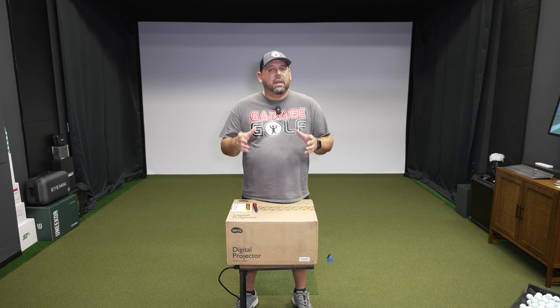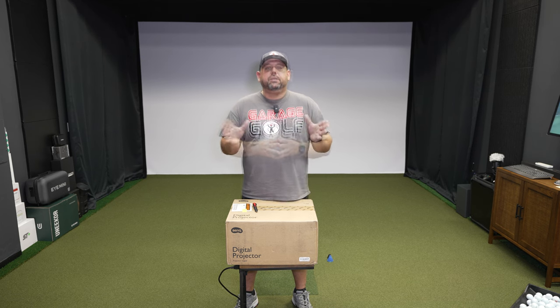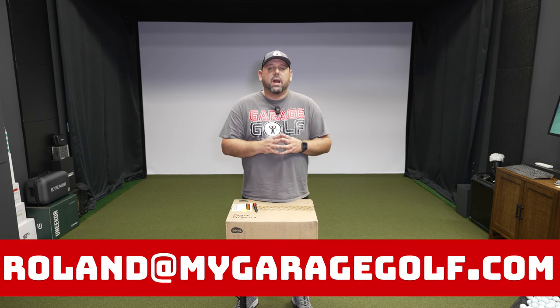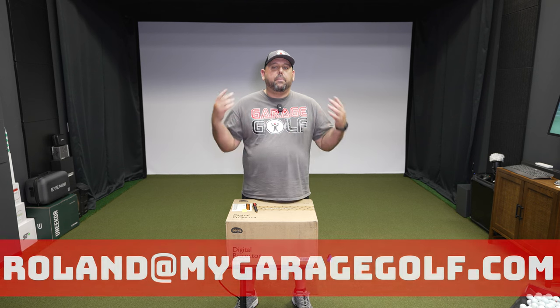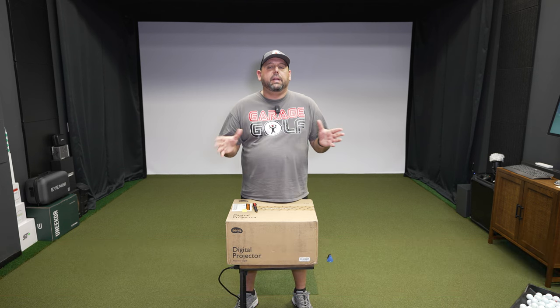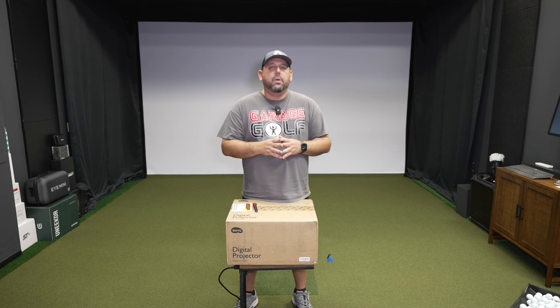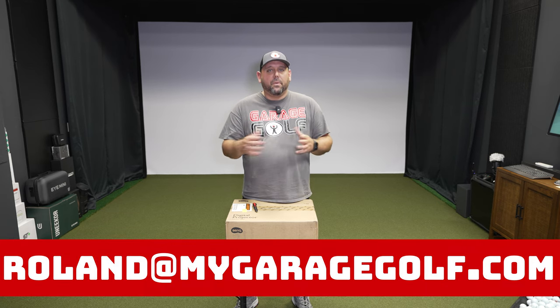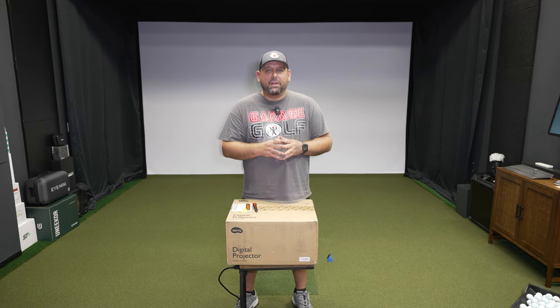If you're new to our channel, make sure to subscribe. Interested in building a golf simulator of your own? Reach out to me anytime at Roland@MyGarageGolf.com. Our services are completely free of charge to help you build your own golf simulator at home. I look forward to helping you with all your golf simulator needs.